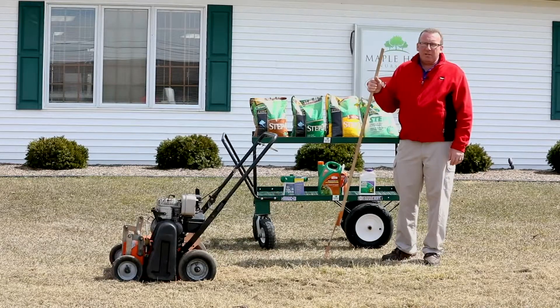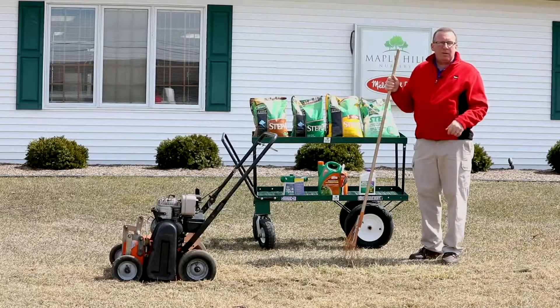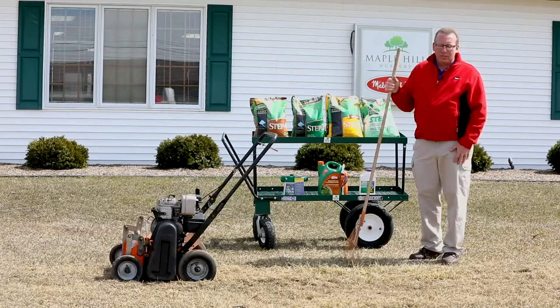A half-inch layer of thatch can really be detrimental to the lawn, because the lawn needs air movement, and thatch can also harbor insects and diseases.